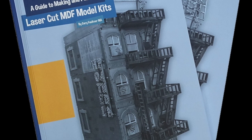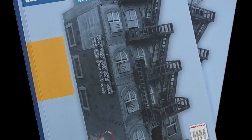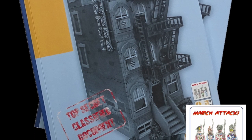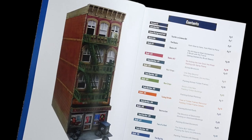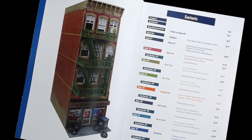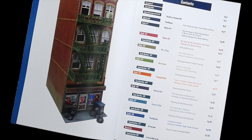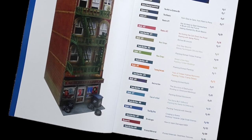Hello, I'm Gary Faulkner. This is the first of a number of videos made to complement the March Attack and Serisa Precision Book, a guide to making and painting laser-cut MDF model kits. The videos will work through a kit build from unpacking it to its finish, using and demonstrating many of the techniques in the book.